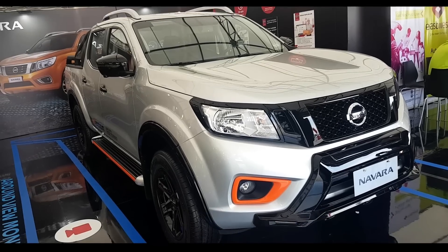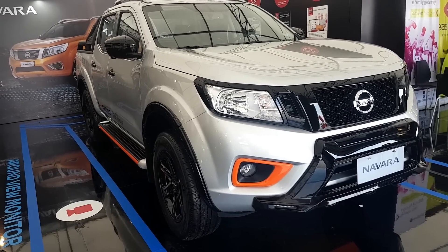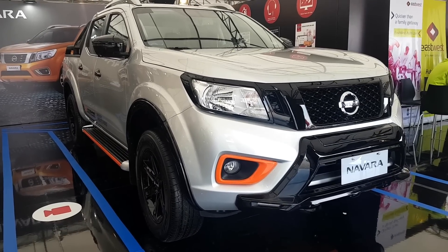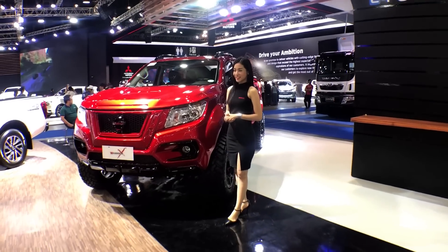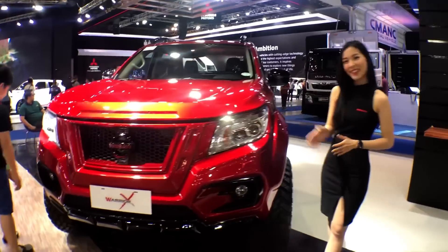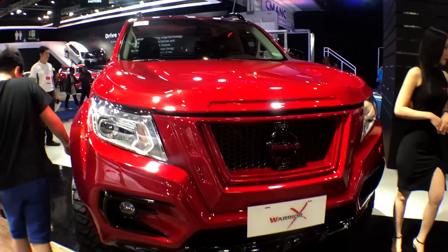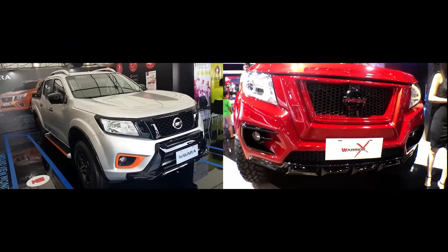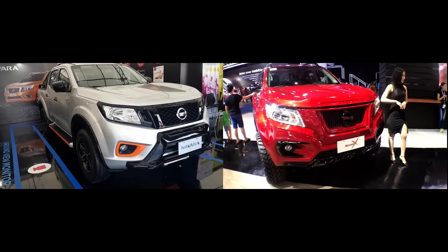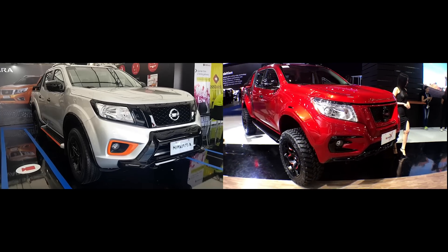This is the Navara N-Warrior — a modified version of the Nissan Navara. Unlike the Navara Warrior X, which I previewed a couple of months ago, the N-Warrior is actually going to go into production. It is not as heavily modified as the Warrior X, but the modifications are noticeable enough.